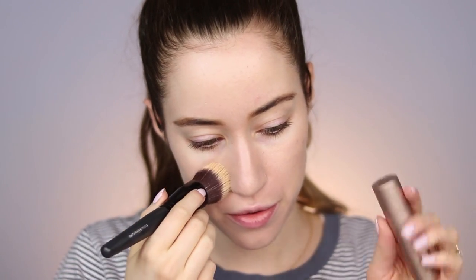A few facts: you get 0.35 ounces, it retails for $32, and it comes in 20 shades. It's pricey for 0.35 ounces, but a little goes a long way depending on how much you use each day. For comparison, the original Complexion Rescue is $30 and you get one full ounce, though it offers less coverage. The shade range is really good.